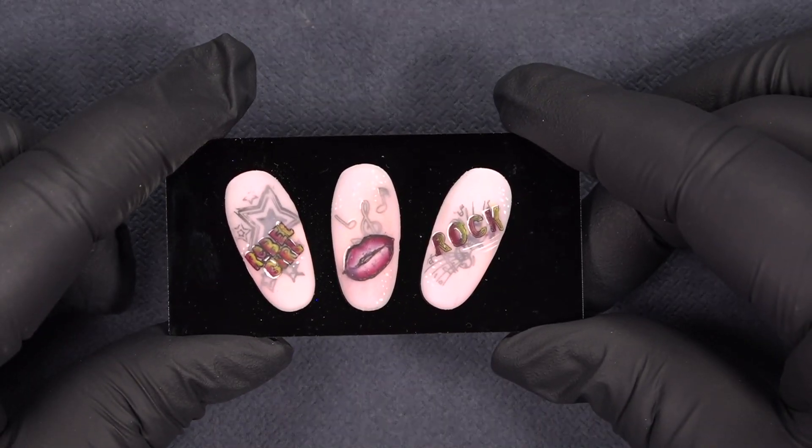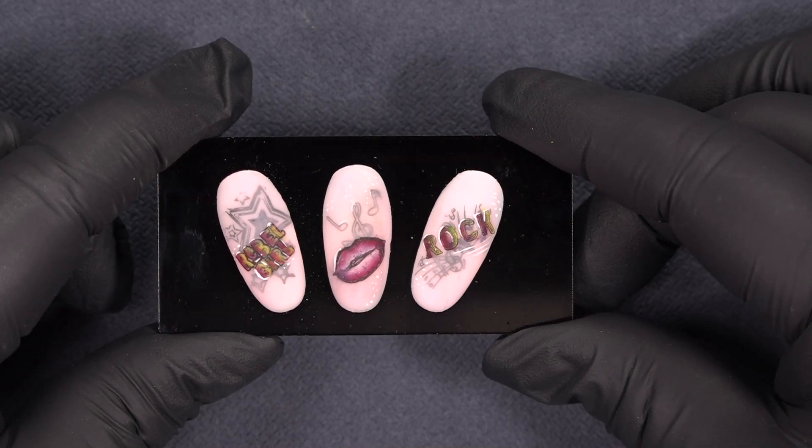Hello! Today I'm going to show you a beautiful design with some blushes and some stamping. Do you want to know how I did it? Stay watching!